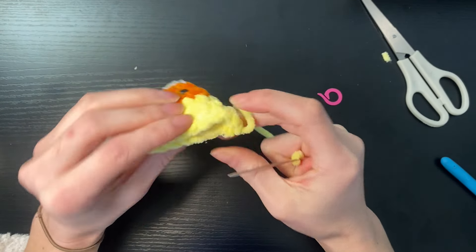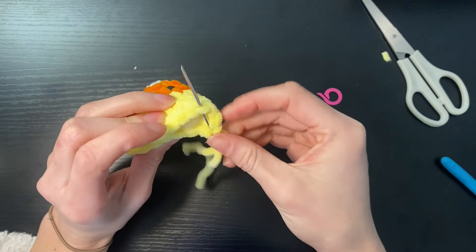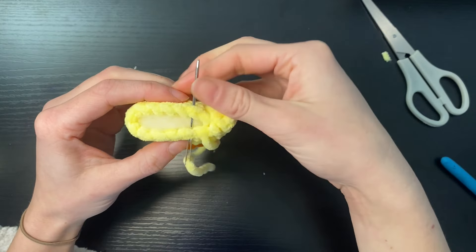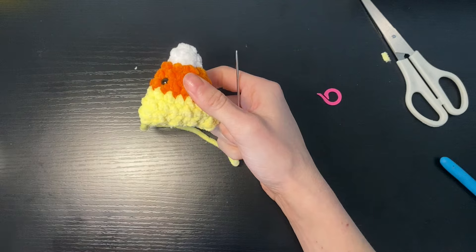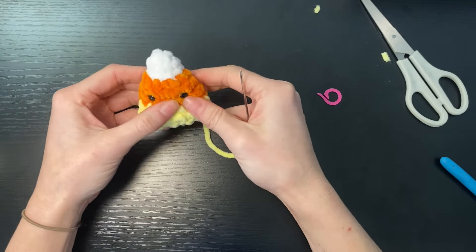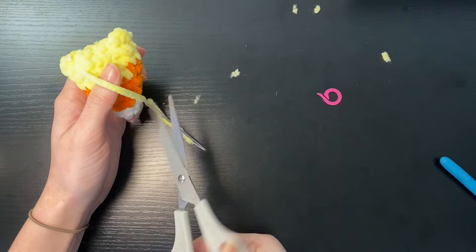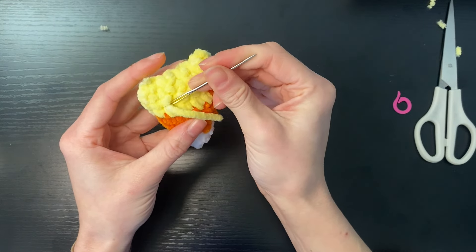We're just going to sew the bottom two parts together to close off our little candy corn. We're going to do that by going into a stitch on each side, just pulling it tight. Once we've secured the bottom we're then just going to yarn off and secure in place, and we can just push the tail into the plushie just to hide it and get it out of the way.